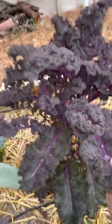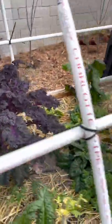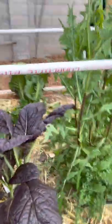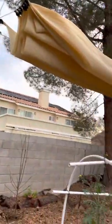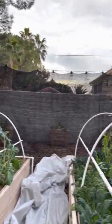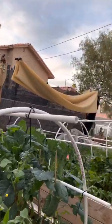Beautiful purple kale plant — majestic. So this is how we roll here in Southern Nevada, Las Vegas. As you can see, we have shade tarps because the temperatures get up to 115 degrees. If you don't cover your vegetables in your garden, you won't have one — I can promise you that.